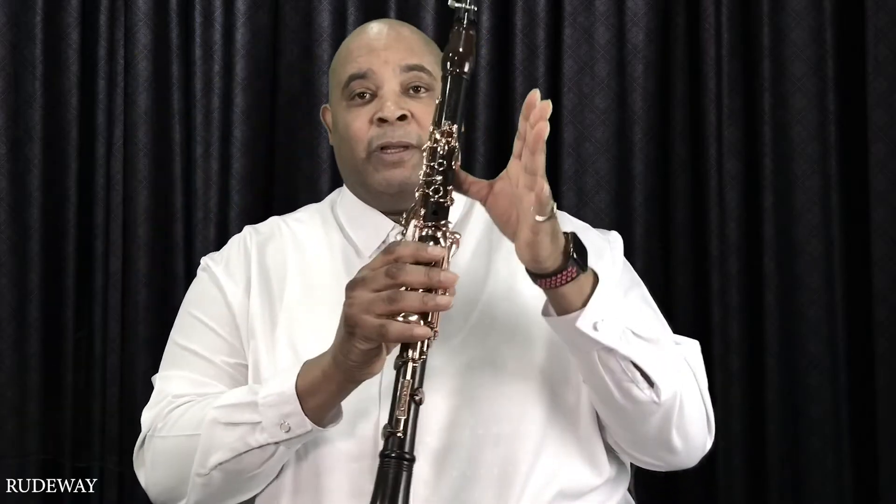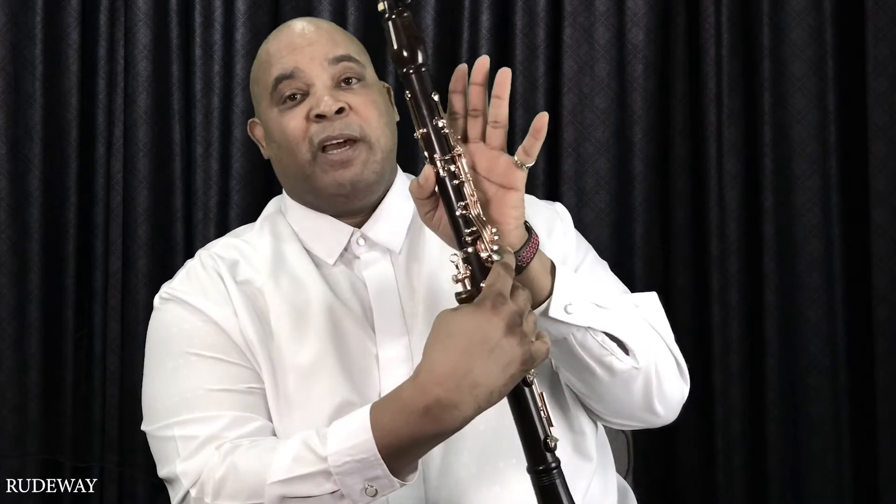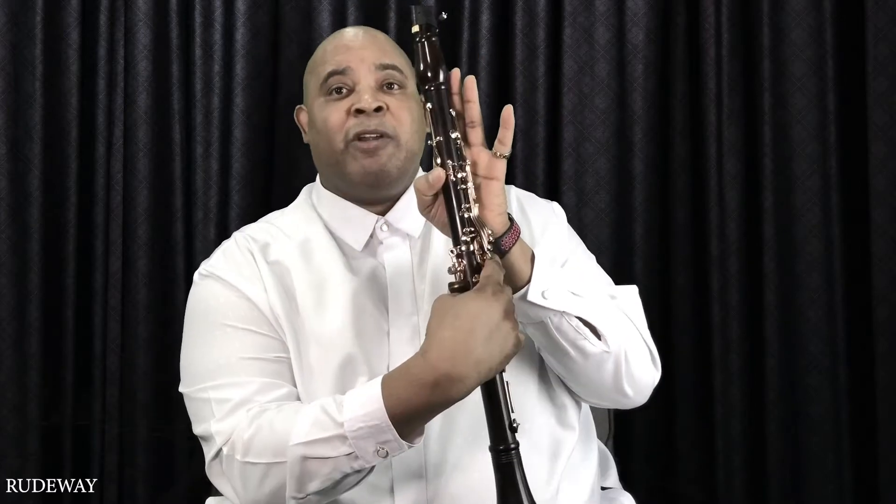First we're going to start off by using every finger except the two pinky fingers. We're going to make the C shape on both sides — C, backwards C. And we're going to pick up the clarinet. Cover all the holes, starting from the thumb hole.